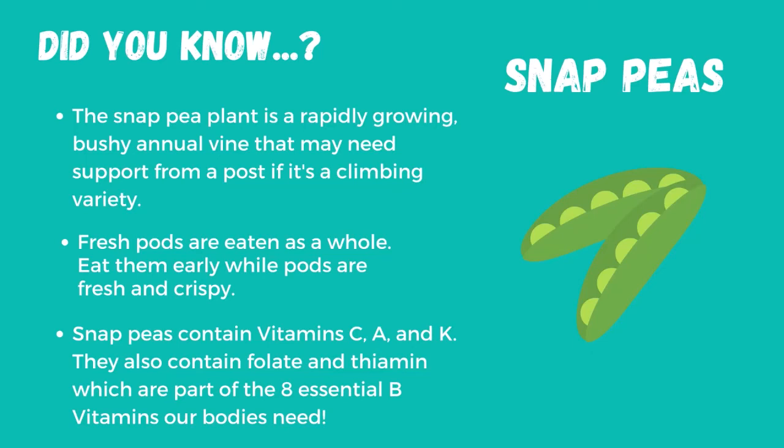Snap peas contain vitamins C, A, and K. They also contain folate and thiamine, which are part of the eight essential B vitamins our bodies need.